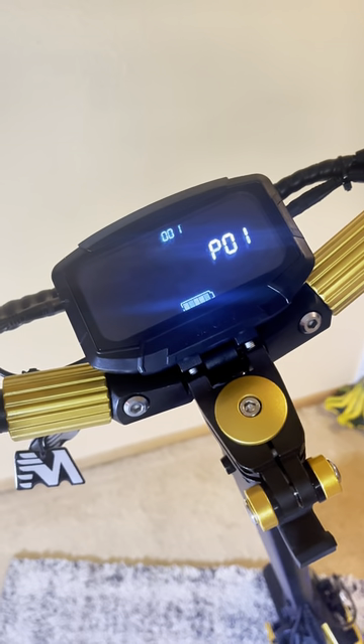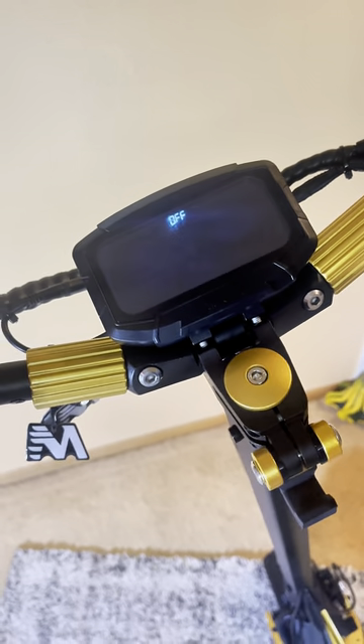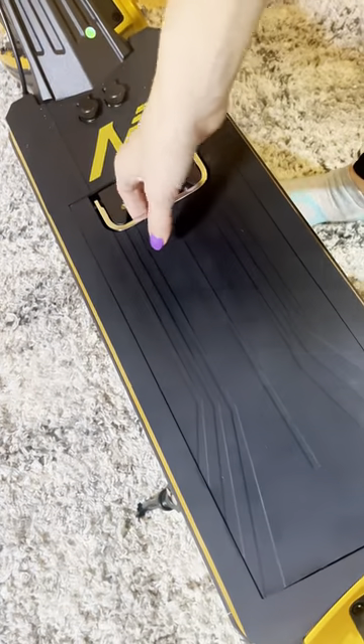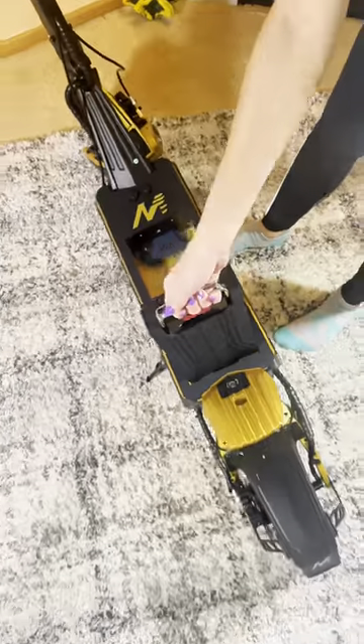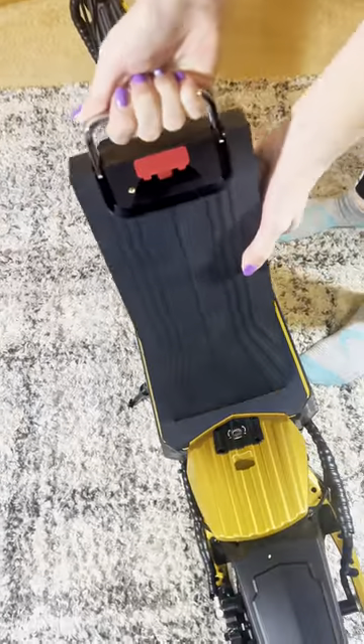Press and hold the power button to turn off. Give it two seconds to unlock the battery. I heard it unlock, and it pops right up. Oh, that's cool. Yeah, it is. You're the first in the world to do it. Good job.